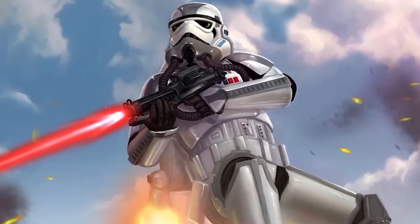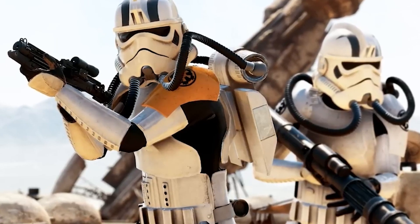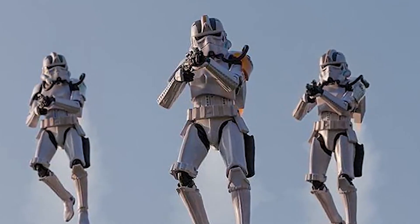This type of trooper actually had a bunch of different variants to suit diverse planetary environments. For example, there were Desert Versions, Arctic Versions, and Forest Jump Troopers, each of which specialized in a specific type of combat operations.